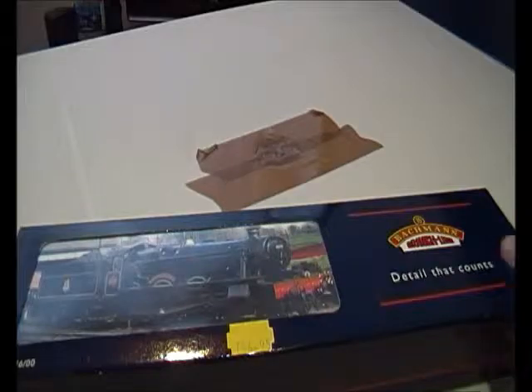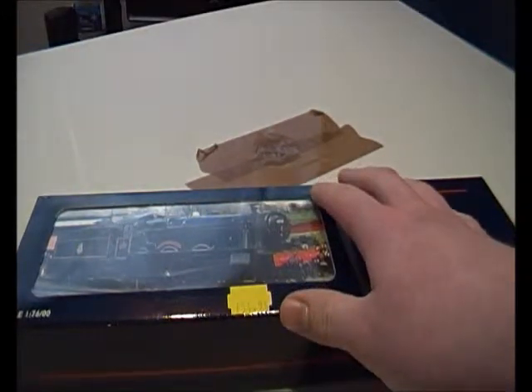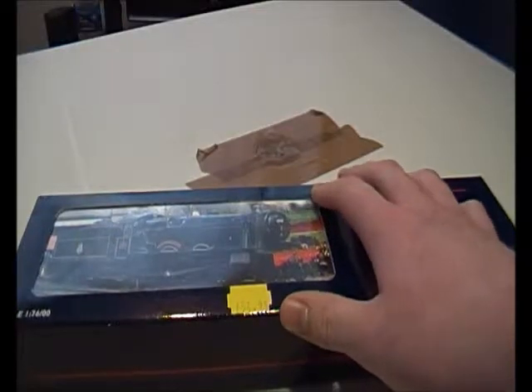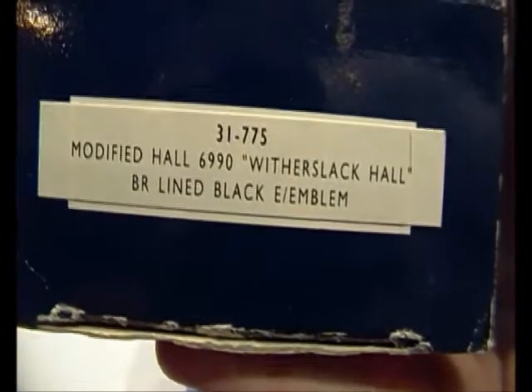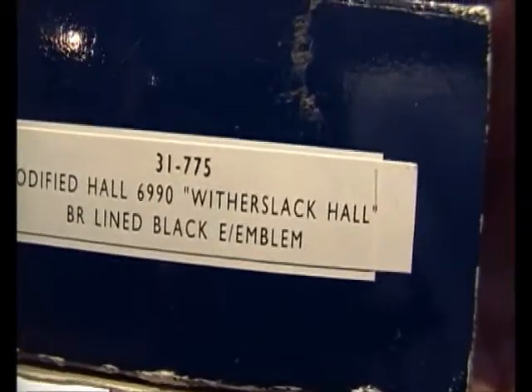Hello guys, welcome back. Penny Dan here and today we're going to be looking at a Hall class. This locomotive I bought at Alexander Palace. If you watch my Trinity Suburban set, I said I bought that set and a locomotive, and this is the locomotive I bought. I like Hall classes. This one is a modified Hall 6990, with a slack or something like that, Hall, BR lined black early emblem.